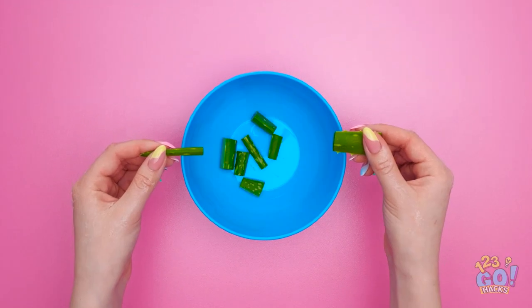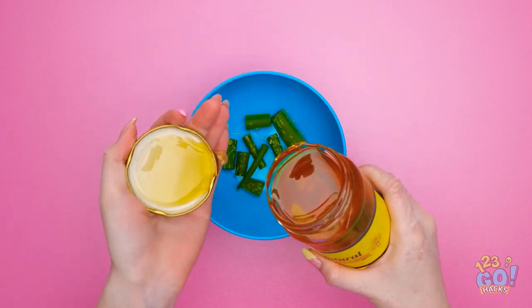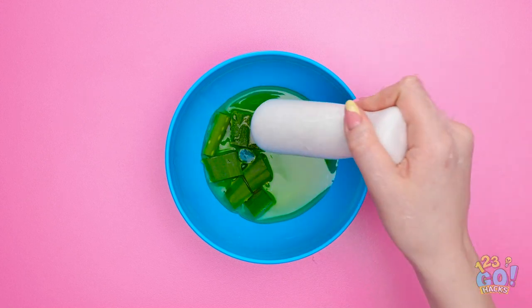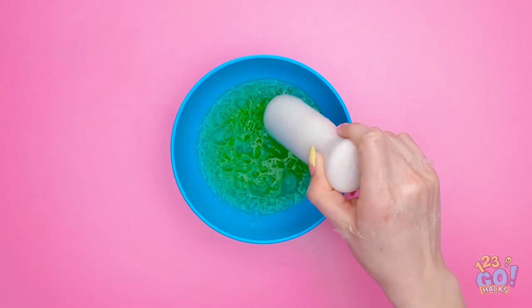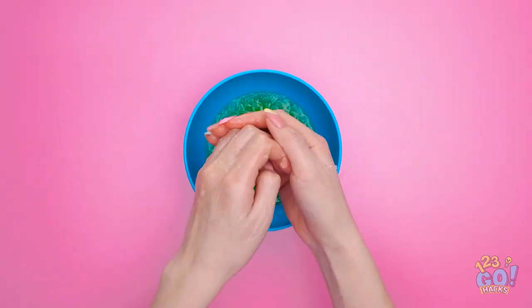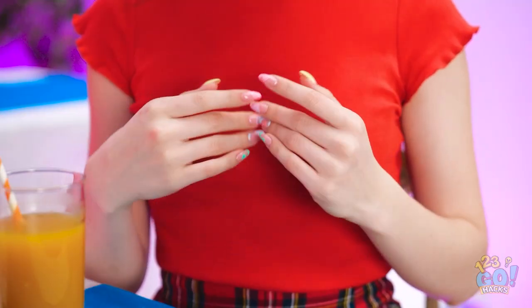I'll need to chop up some aloe, then I'll add some honey! Honey and aloe both have great healing properties! Time to use a pestle to combine them — it's pretty satisfying to do! Gotta get all that good stuff out of the aloe! Now it's ready to rub on my hands. Wow, my hands are so much smoother now!